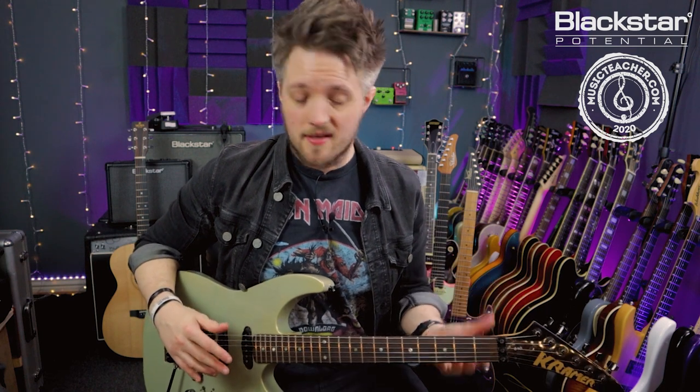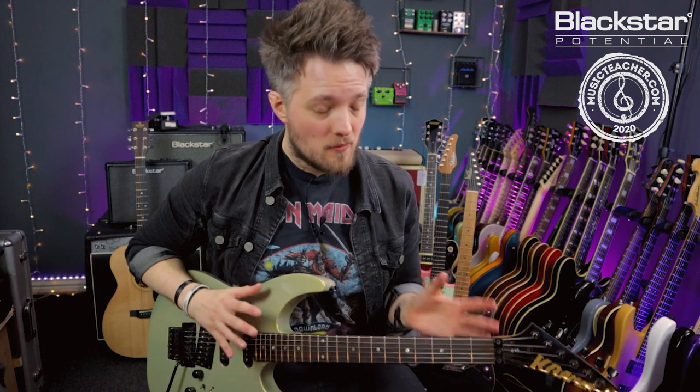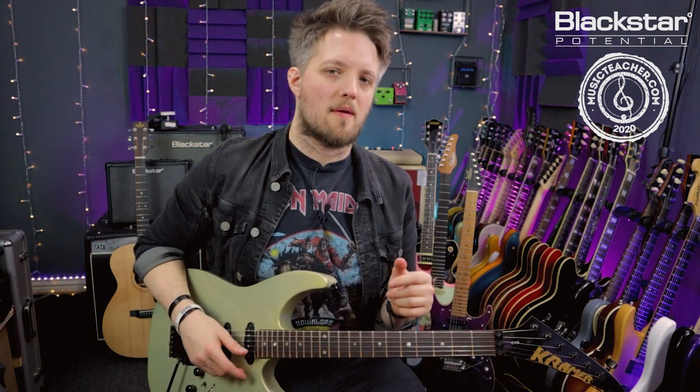Two-hand tapping is a great rock and metal guitar technique. It's a great way to extend your legato runs — you can essentially do hammer-ons and pull-offs with two hands at the same time over much wider intervals of the fretboard.